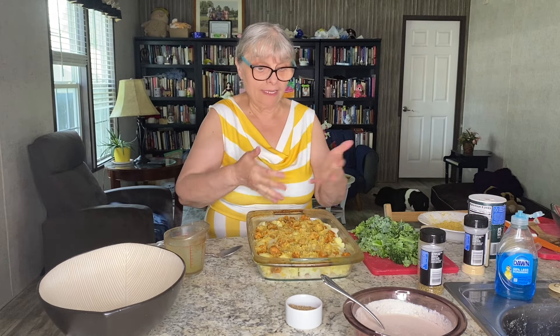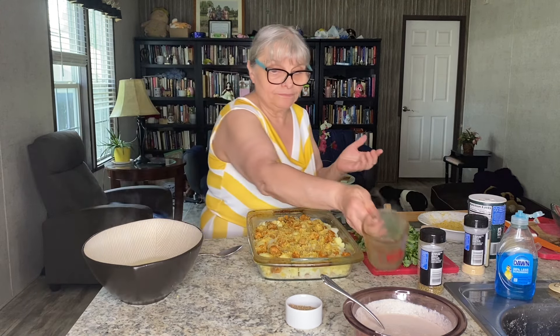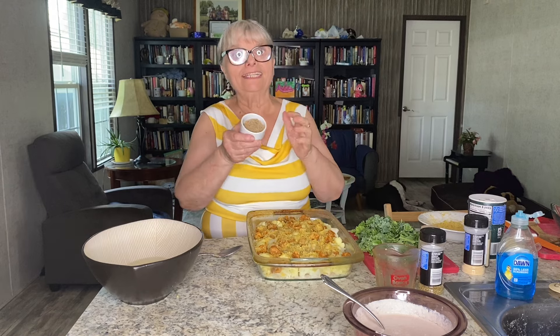Now I need to create some kind of sauce to go with my other ingredients. I'm going to use a cup of broth — the one I just cooked the cauliflower in. And here I have my thickening agent, which is going to be flaxseed. I have two tablespoons.